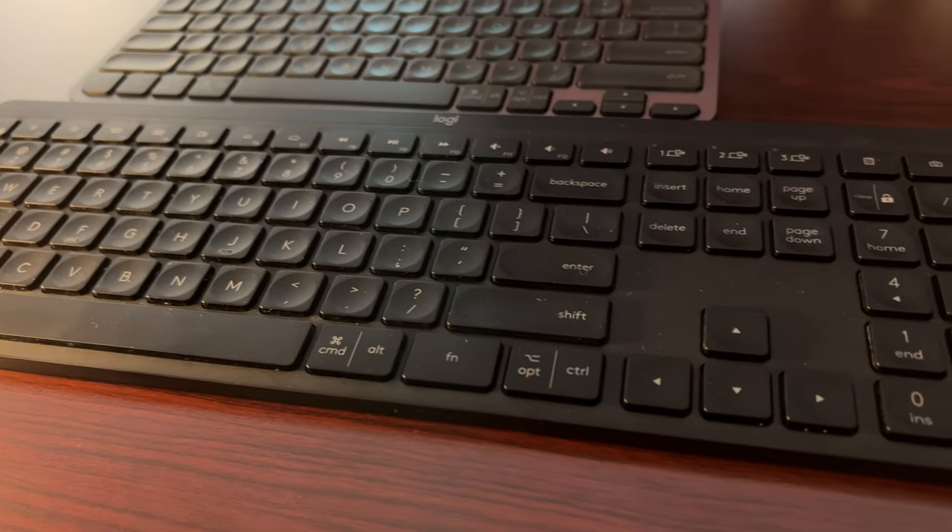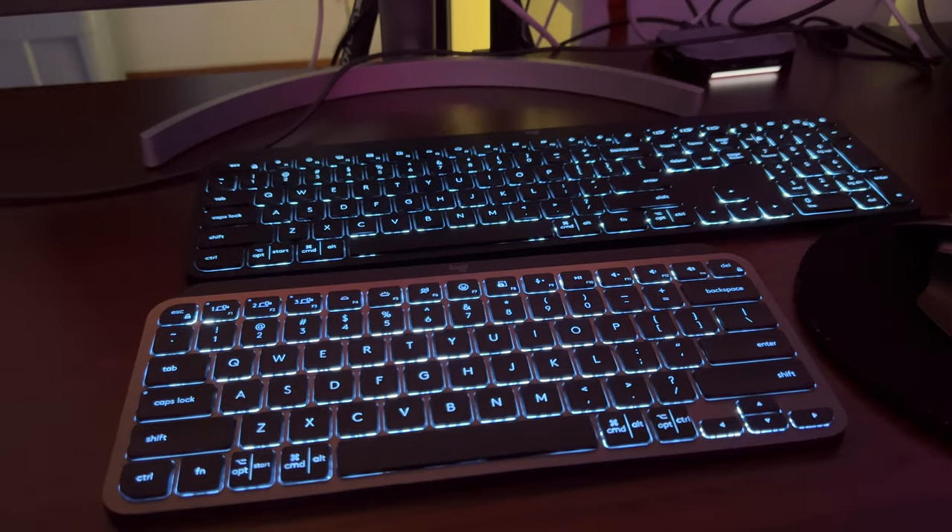Now, if you don't care about the backlight feature, then don't go buy this keyboard, because there are other Bluetooth keyboards out there that will serve you just fine. Both of these keyboards are backlit, which is great, but if you don't care about having a backlight, don't spend more money than you have to on a feature you won't use. Overall, both are great keyboards and I highly recommend them.